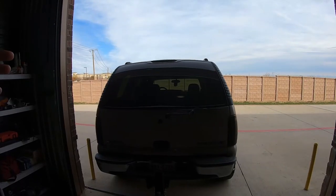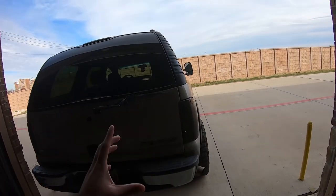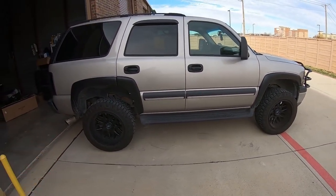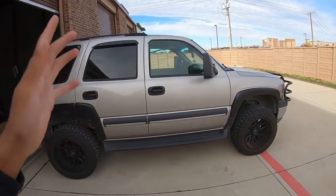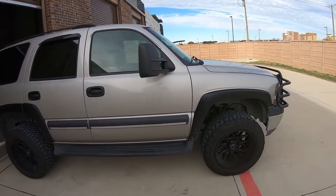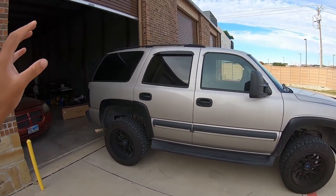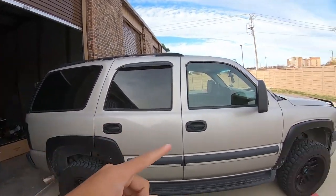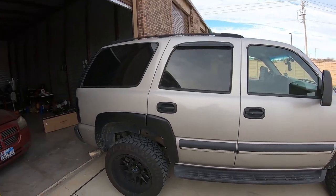What's going on YouTube, today I got something for the Tahoe — finally back to work on it. For everyone that's new, this is my '04 Tahoe. I've done a lot of things to it — those are 20x12 negative 44 offset wheels on 33-inch tires, leveling kit, MBRP exhaust, Spectra intake, tow mirrors, and two 12s in the back. I've also done headlights and tail lights.